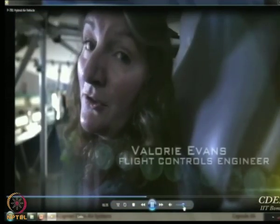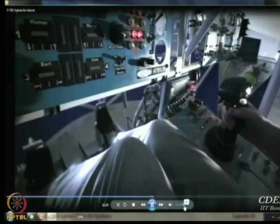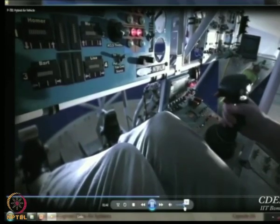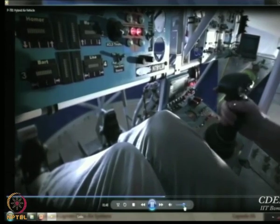This vehicle is unique — it's the only fly-by-wire hybrid airship in the world. We have traditional rudder pedals and a control stick with pitch, roll, and alternatively yaw input from the control stick.